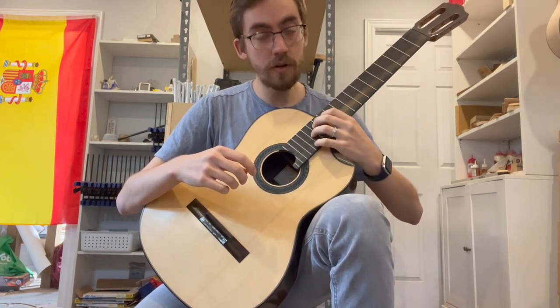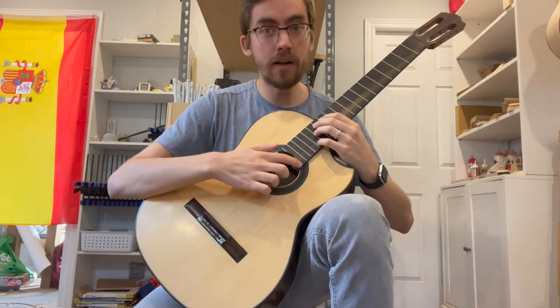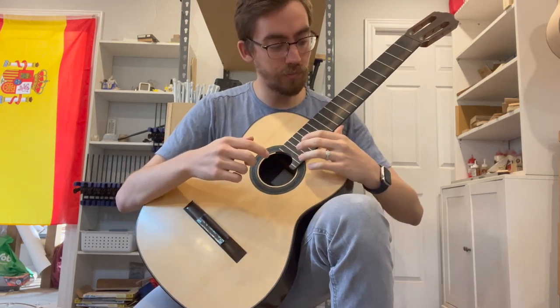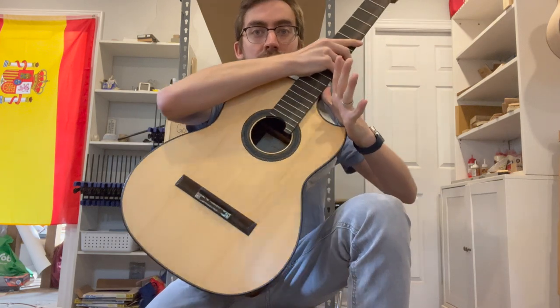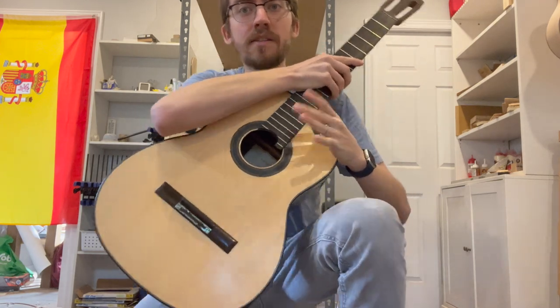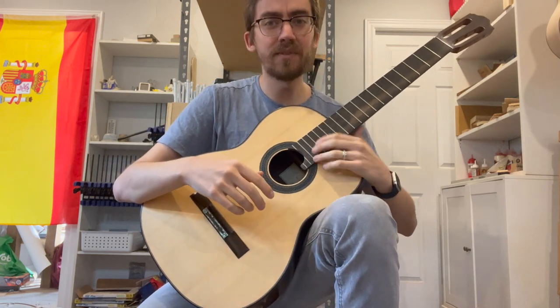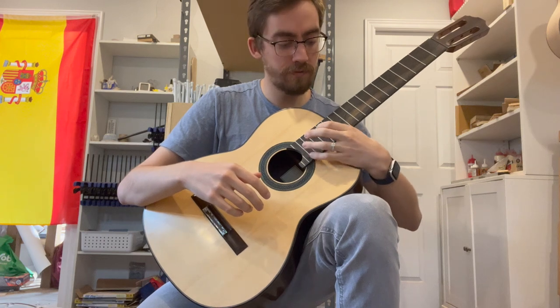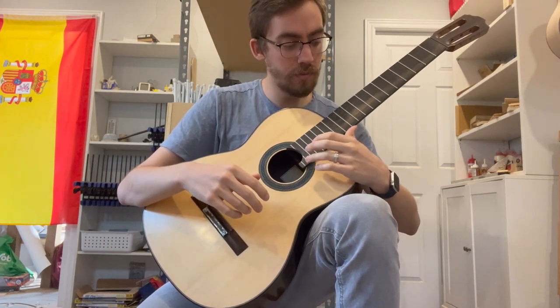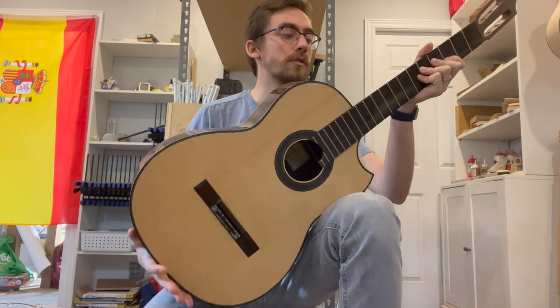But when you switch over to classical posture, it doesn't work quite as well. You can still get pretty good over maybe the 15th fret, but if you try to get that 20th or that 19th fret and you bring your hand up, what happens is the point of the scoop really digs into your palm. It's just kind of tight and a bit claustrophobic if you try to fit your hand in it and avoid the point. So it's just not really suitable for classical posture.